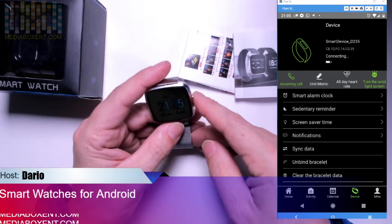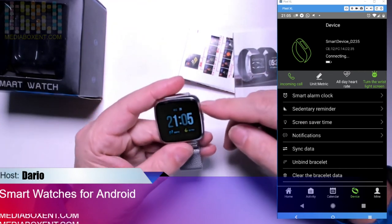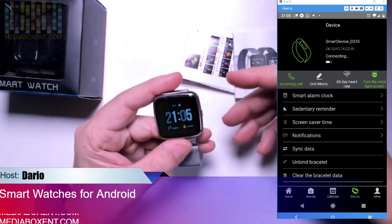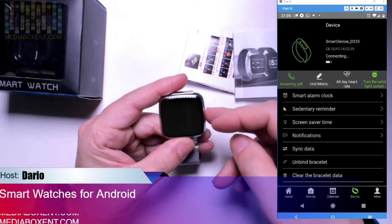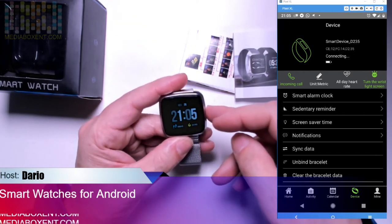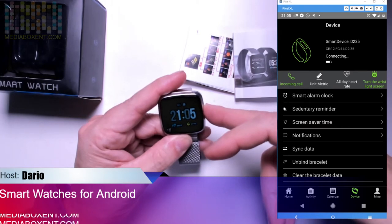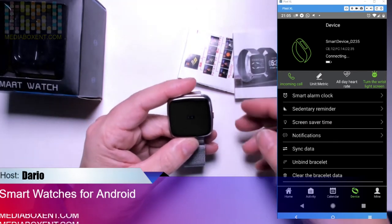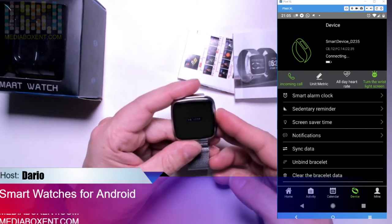On the watch face you get the time, the day, the steps, and the calories you've burned. Press the button and it turns the screen off; press again to turn it back on. To turn the whole watch off, hold the button for about four seconds — it says goodbye. To turn it back on, hold it again and it says welcome.